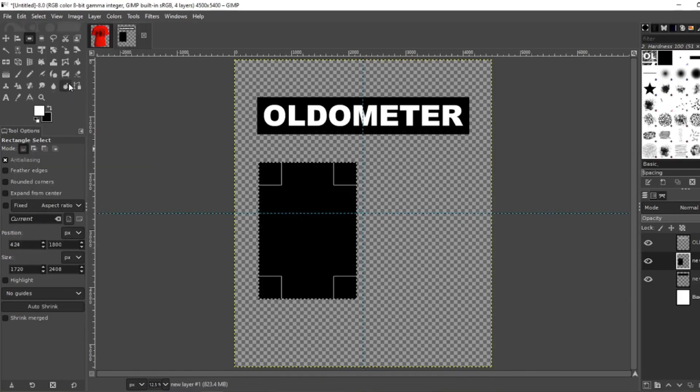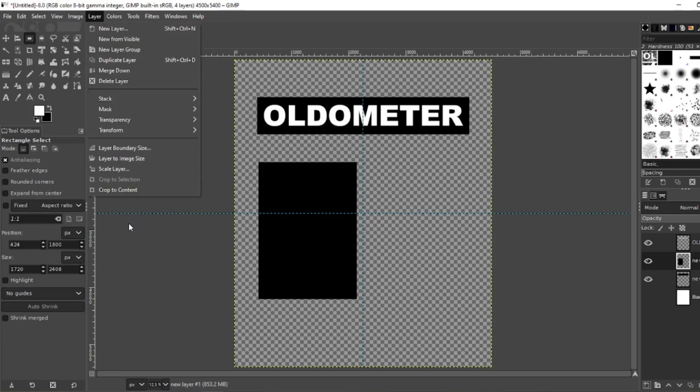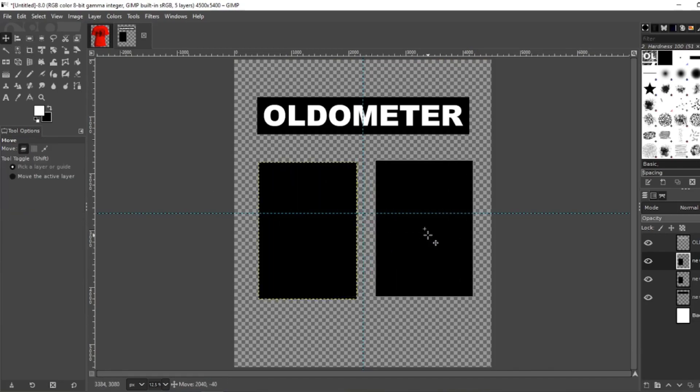That looks pretty good. Select None. Go to Layer, Crop to Content. Now that you have this layer, go ahead and duplicate it. Grab your move tool and scoot it over a little bit — right there. That gets you the two squares perfectly even.